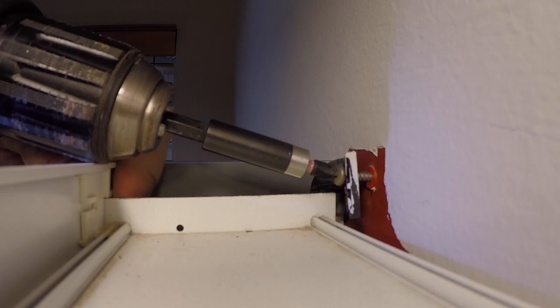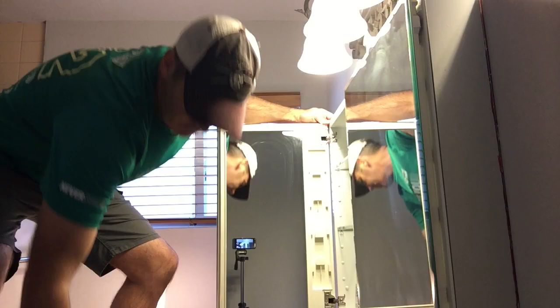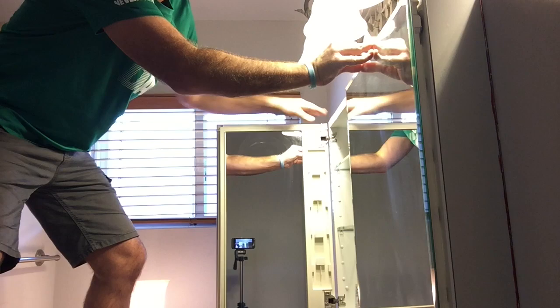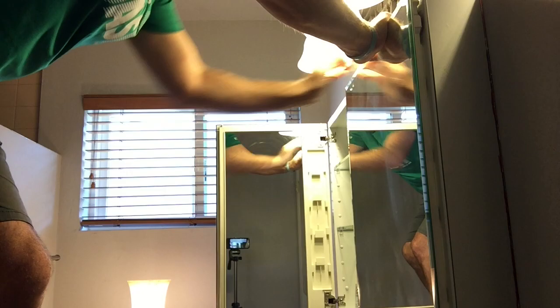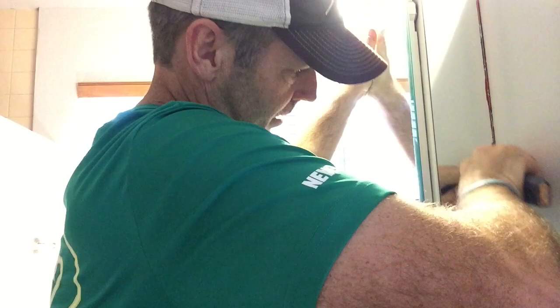When you're undoing the left side and even the right side, make sure you're holding on to the medicine cabinet. You can see it just gave there and it wants to fall forward, so just make sure you hold it up. Here's a different view of me taking off that left bracket. All I'm doing is putting some slight pressure towards the wall on that top left-hand side, and it's holding up there fine.